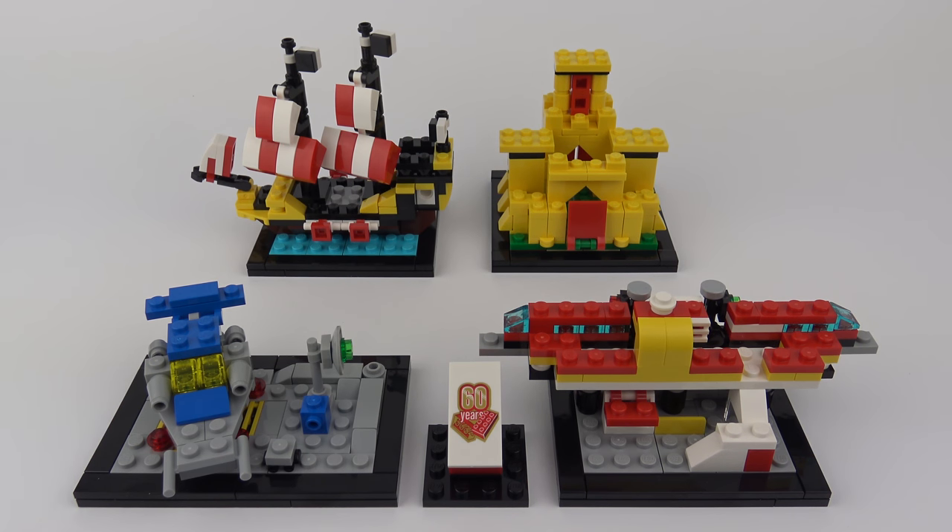So that was set number 40290, 60 Years of the Brick, a LEGO Store exclusive giveaway set celebrating 60 years since the filing of the patent for the LEGO brick. I use the word giveaway very loosely because this did require a $125 spend, but this is a lot bigger and definitely more desirable than your average LEGO store giveaway. I think this set is squarely aimed at adult fans of LEGO and collectors. Certainly for me, having lived through all of these eras and seen these actual LEGO sets on the shelves, this gives me a great sense of nostalgia, and I really do like this set.